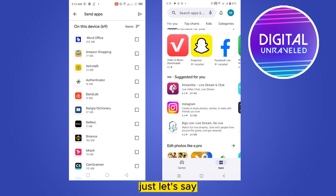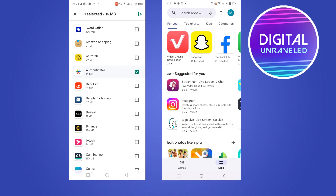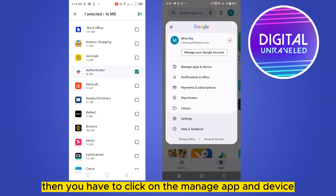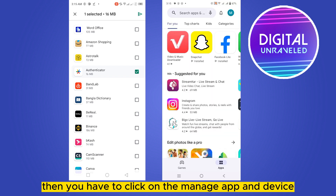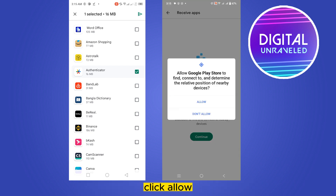Now select the particular application which you want to send. Now let's go to the receiver phone. Click on the same icon button from the top right corner, then click on 'Manage Apps & Device'. You can see the Share Apps button again, but this time click on the Receive button, then click Continue.